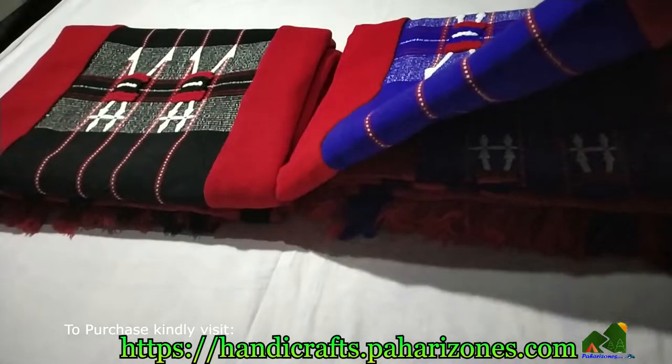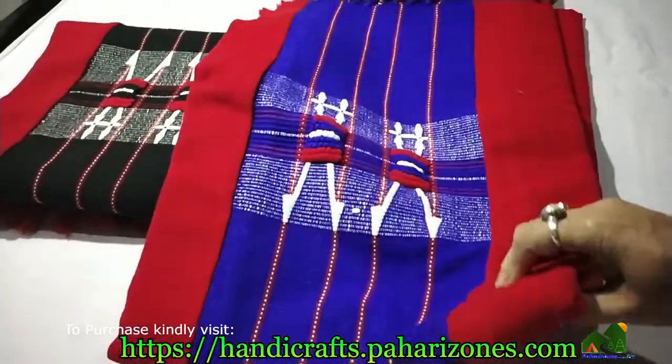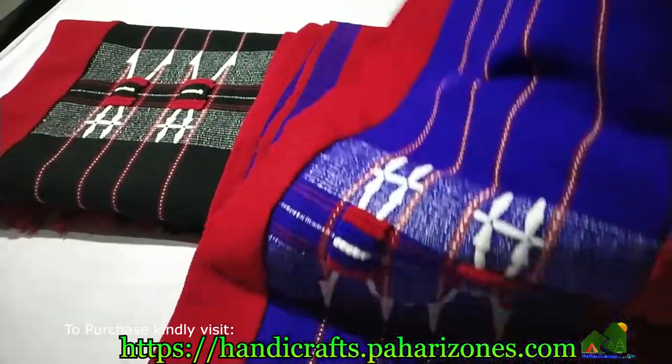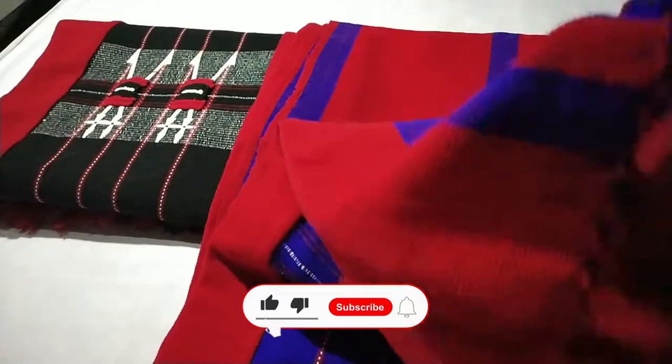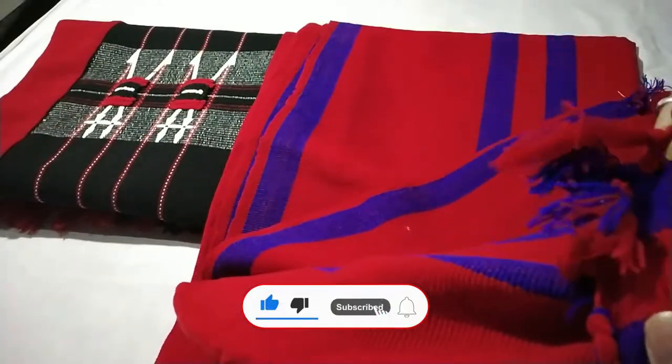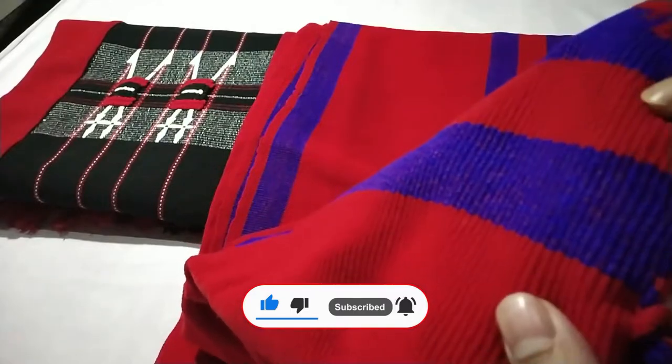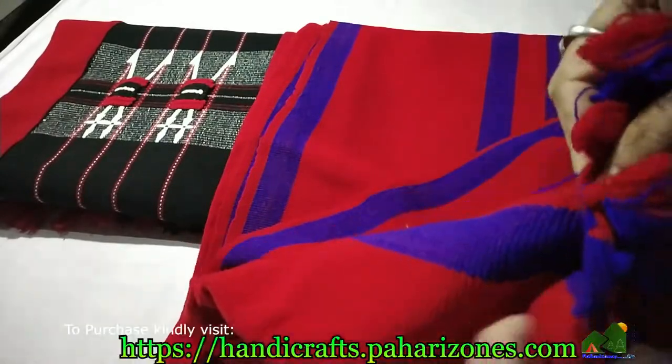Let's open the blue one first. This is how it looks. If you can see the material, it is very nice, very thick, and very beautifully woven — and it's very warm.